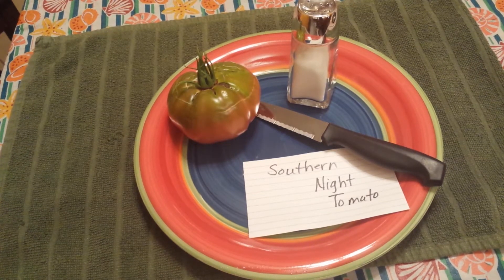Hello guys, I'm going to do another tomato taste test. This one is the Southern Night tomato. This is supposed to be a determinate tomato where they all ripen at the same time, but at least it hasn't happened so far. This is the first ripe one — maybe the others will all be ripening in the next couple of days.